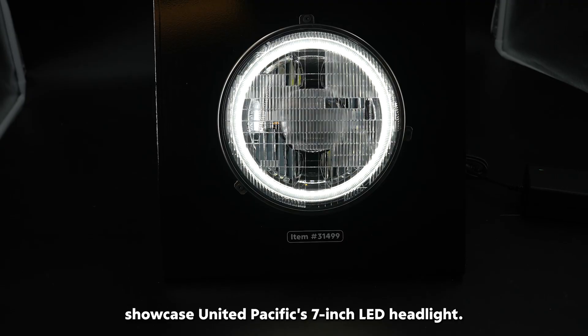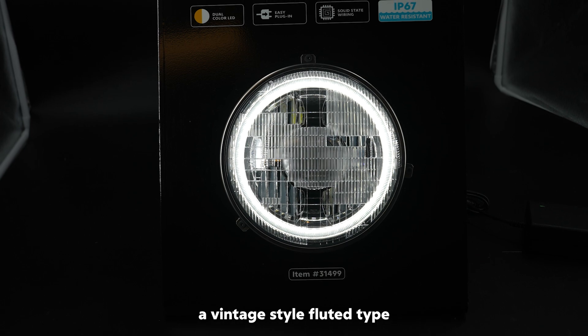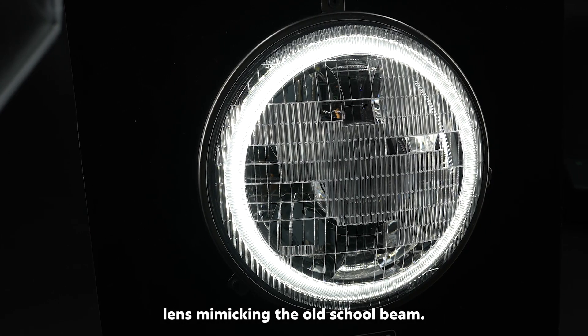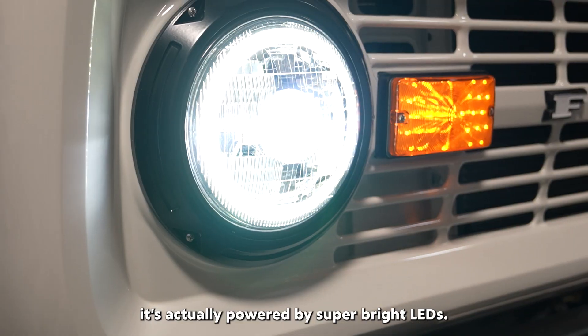I'm excited to showcase United Pacific's 7-inch LED headlight. It features a vintage-style fluted-type lens, mimicking the old seal beam. While it looks like it would use a halogen bulb, it's actually powered by super bright LEDs.